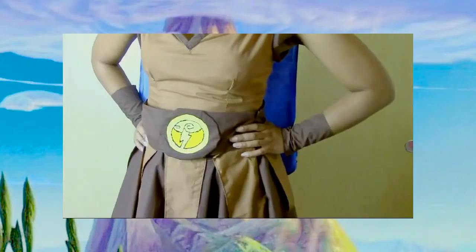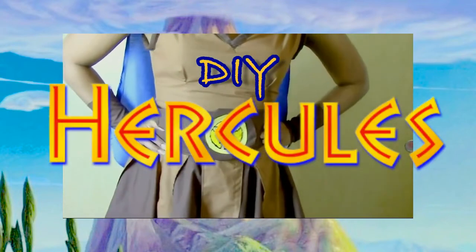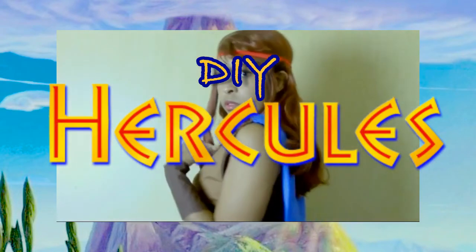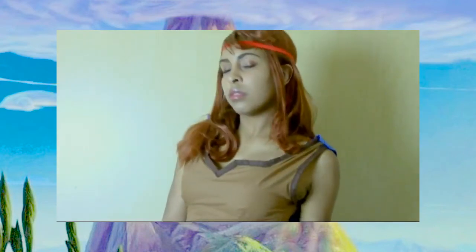Hello, this is Inspired Joe Mint, and today we're going to be doing an inspired Hercules cosplay that I personally have made. Let's go ahead and jump in on how I made this from basic fabric.